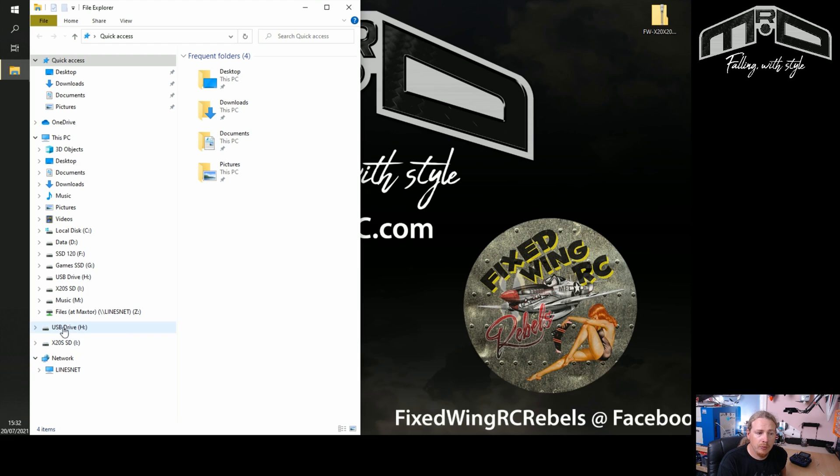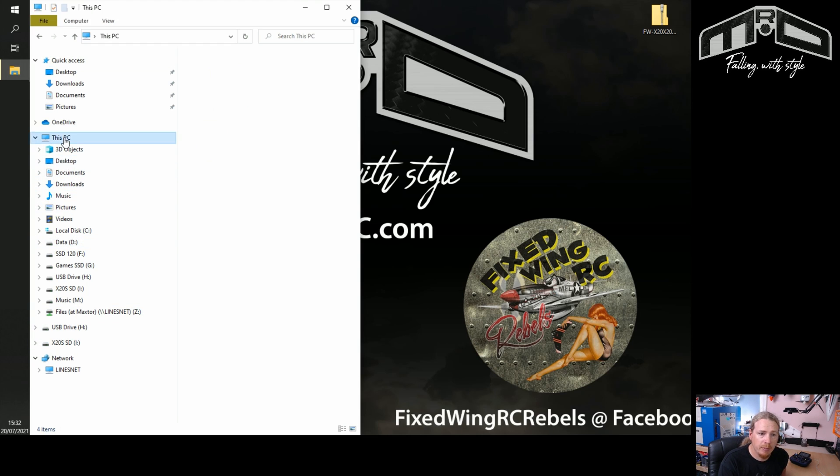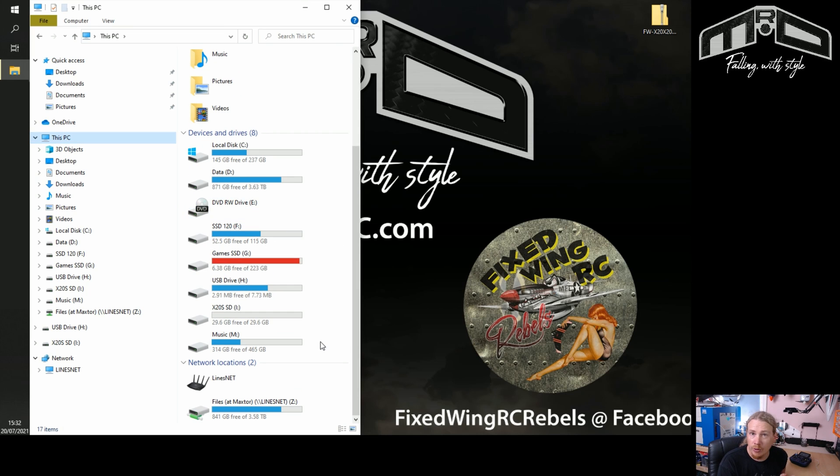If you have two USB drives, one will be the SD card and the other will be the internal flash memory. The easy way to tell them apart is by looking at the size — the flash memory has a size of just under 8 megabytes (7.73 in this case), while the SD card is much larger. The standard card is 4 gigabytes; I've upgraded mine to 32 gigabytes, but you'll be looking for around 3 gigabytes for the SD card.